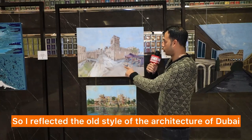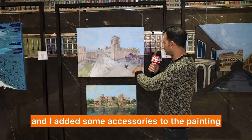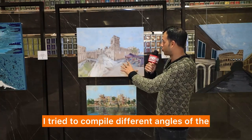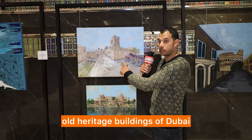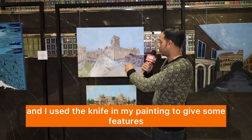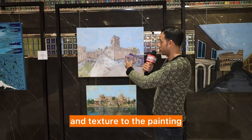I reflected the old style of the architecture of Dubai and I added some accessories to the painting. I tried to compile different angles of the old heritage buildings of Dubai, and I used the knife in my painting to give some features and texture to the painting.